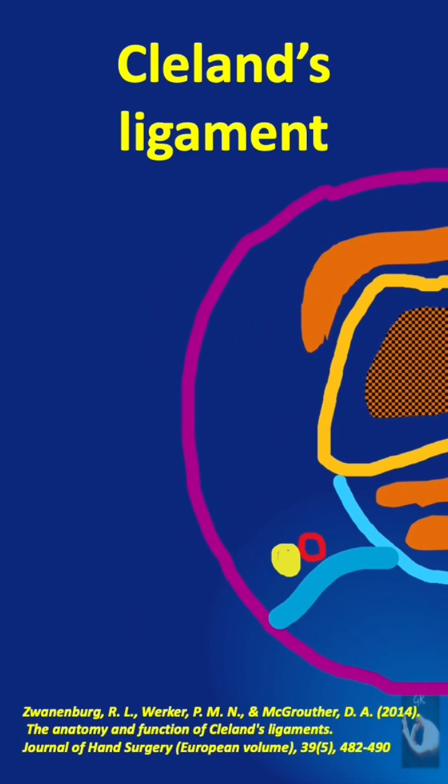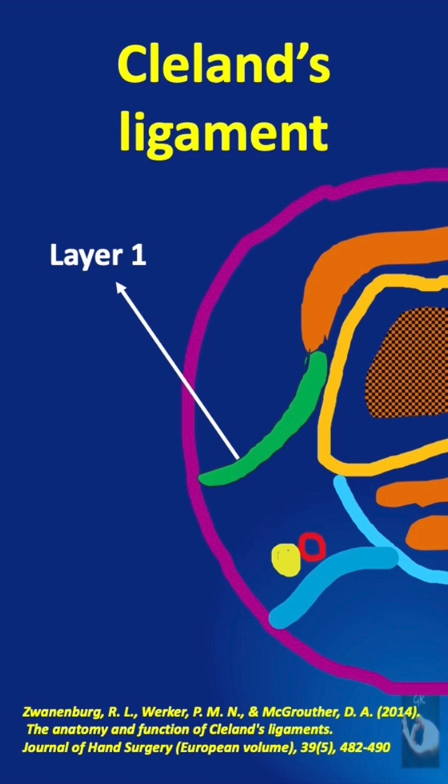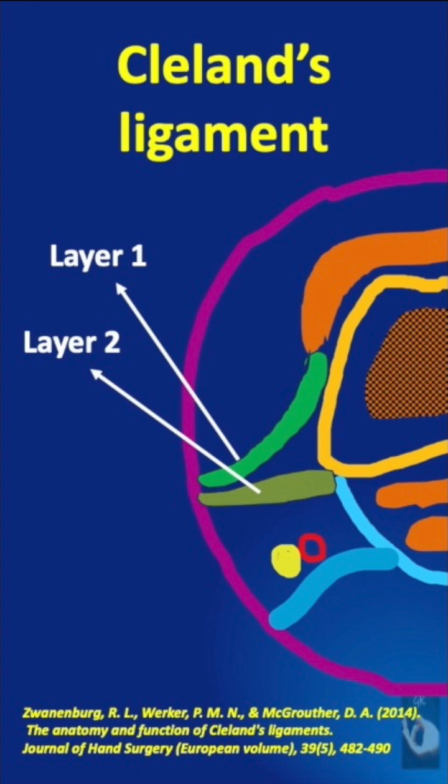It actually consists of three layers. Layer one consists of the dorsal fibers originating from the extensor tendon adventitia. Layer two shows the middle fibers originating from the floor of the flexor tendon sheath, and layer three originating from the fascia covering the flexor tendon sheath.